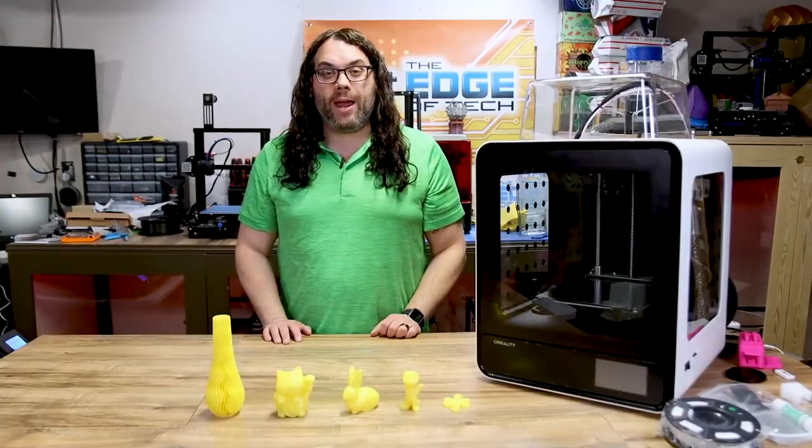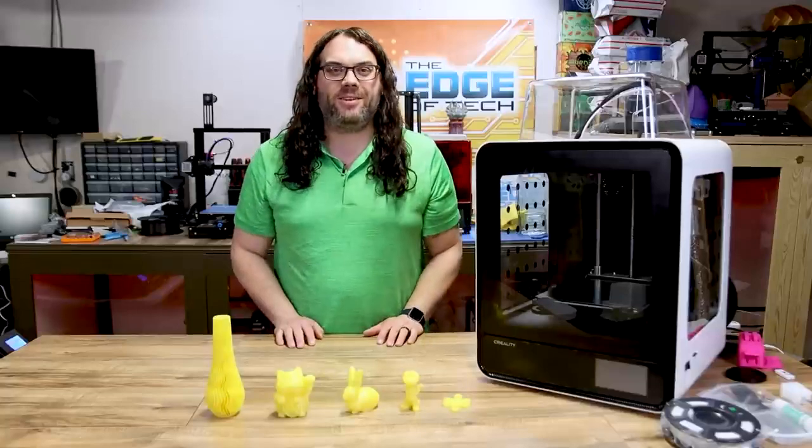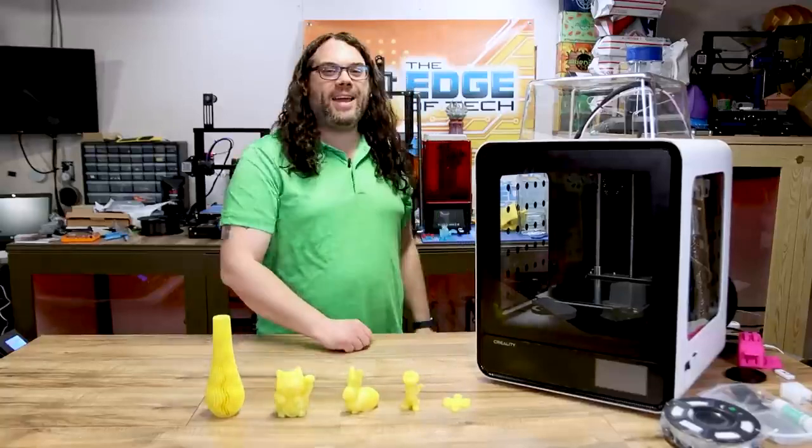Today we're going to check out the new Creality CR200B fully enclosed 3D printer. My name is Jim and this is the Edge of Tech.